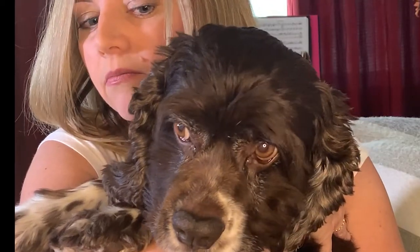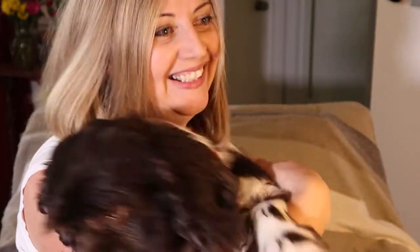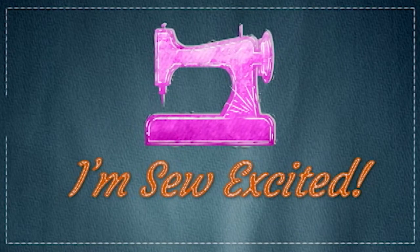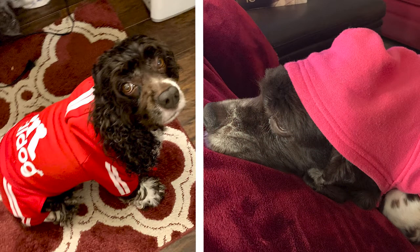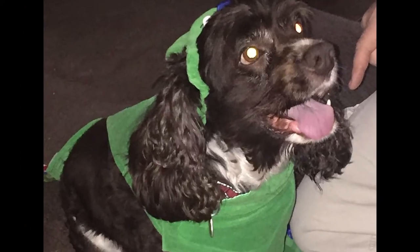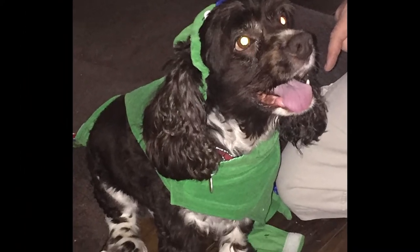He actually tolerates shirts — my other dog, not so much. He just snorted, and he's having none of this right now. Roscoe likes these two shirts, doesn't like these two, and definitely didn't like this one. And he absolutely draws the line at anything bride-related.